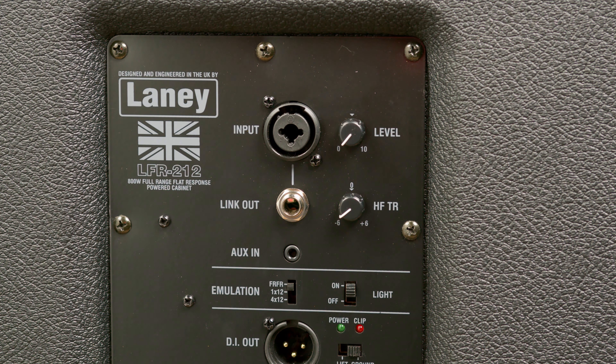On the back panel it's pretty simple — there's an HF trim and a level control. But most of the controls are really going to come from the digital device itself, so you're going to connect into the back in a really simple way. There's also a DI on the back, so that could go to front of house. And there's a speaker emulation — 1x12 and 4x12 speaker emulation on the back of the cab.